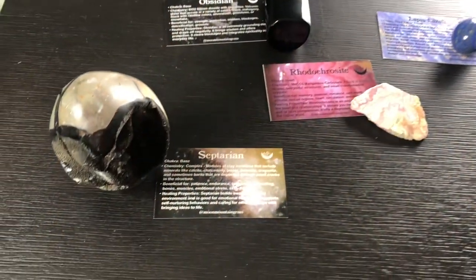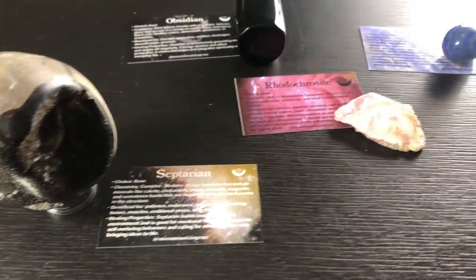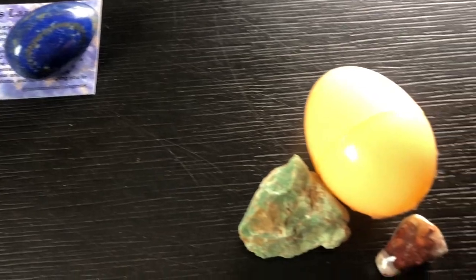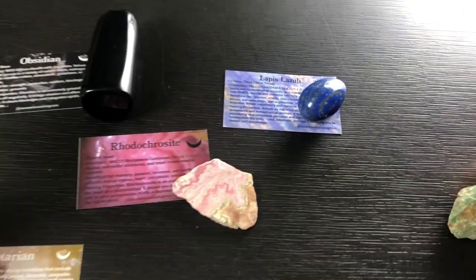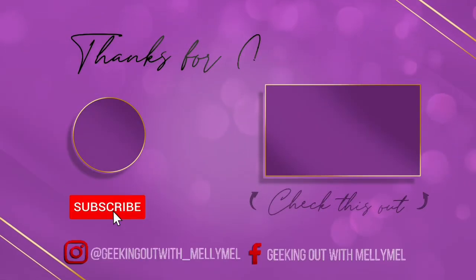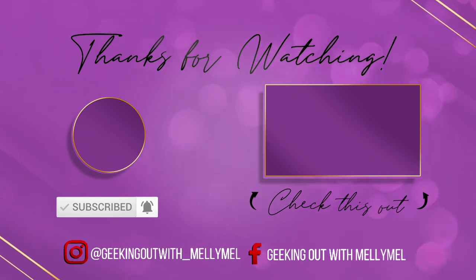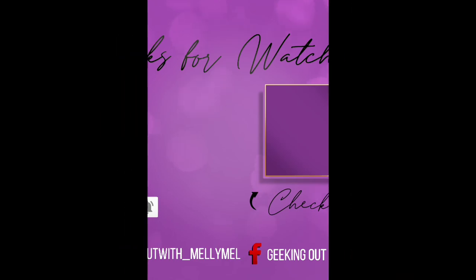And that's it, you guys! Let me know in the comments down below what you thought about my latest crystal haul from Moon Mountain Gems. Let me know which piece was your favorite. As usual, if you love the things that I talk about, definitely subscribe, comment, like, and hit that notification bell so that you can keep on geeking out with me. Bye! See you in the comments below!